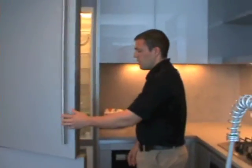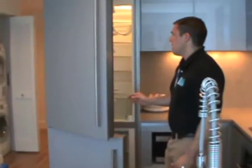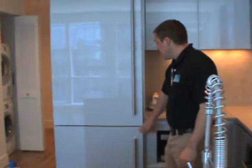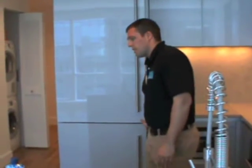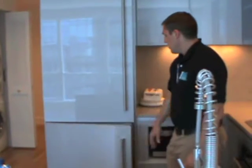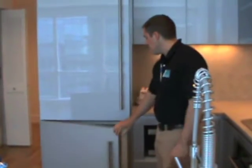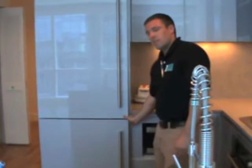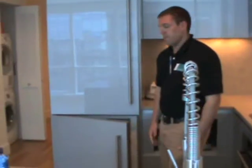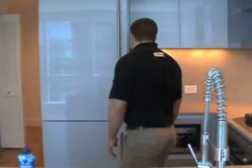One other thing I wanted to show you with the refrigerators: you'll notice the doors are not self-closing. So anytime you are getting something in the refrigerator or freezer, please make sure you are closing the door the whole way. Another thing people have a tendency to do is when they close the freezer door, they'll let it swing closed and it will bounce back open and stay open maybe an inch or so — and then everything in the freezer melts. So just make sure you are shutting the door completely.